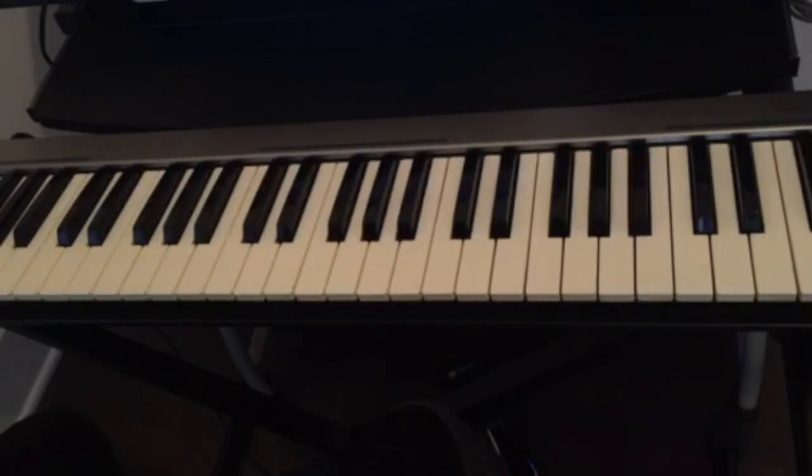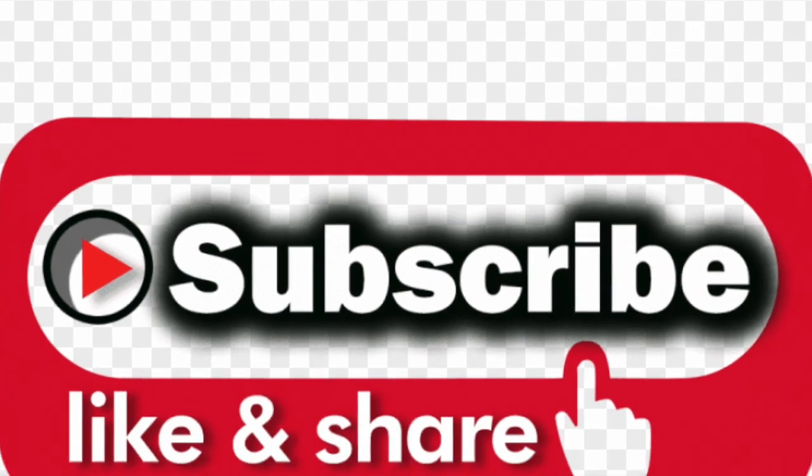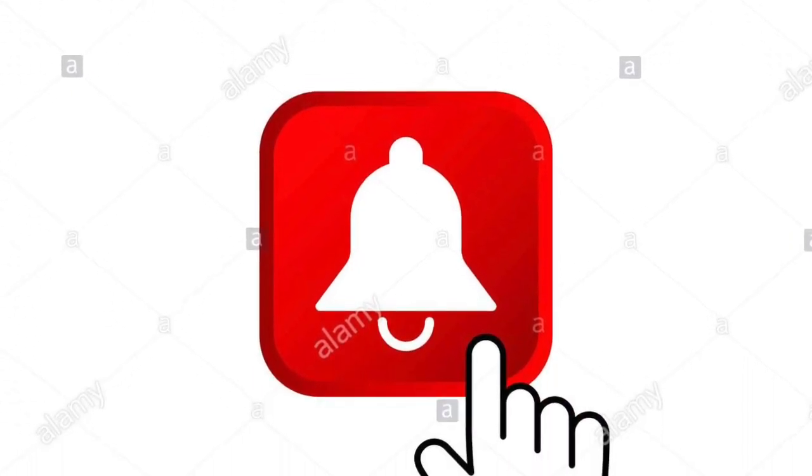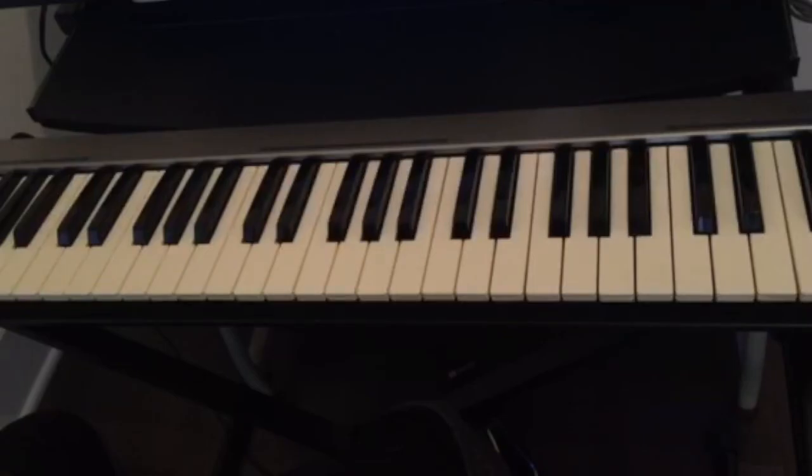Thank you guys for watching. If this was helpful, don't forget to like this video. If this is your first time on this channel, again don't forget to subscribe, like and share, and also hit the notification bell for all the upcoming videos. If there's any comments, leave them below, and I'll see you guys in the next video.